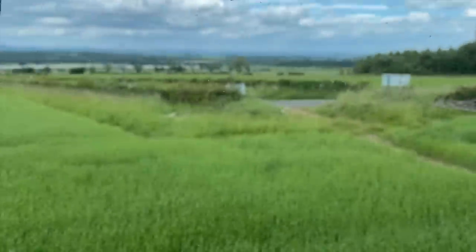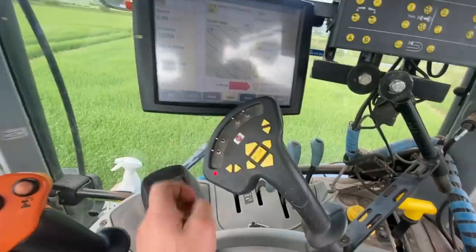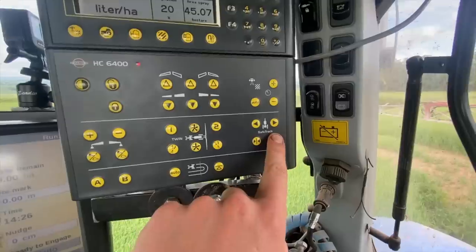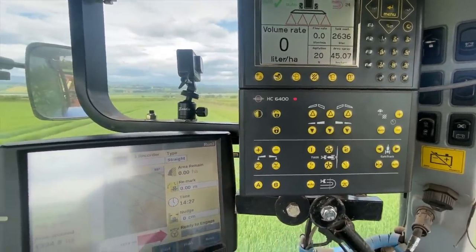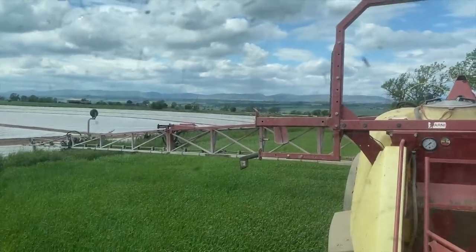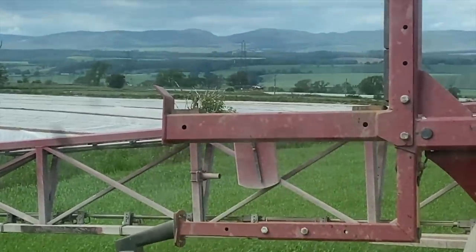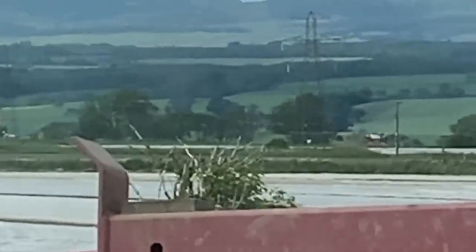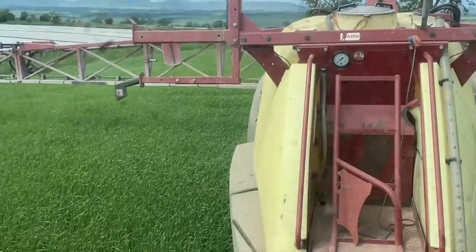That's the boundary there that we're at just now — just get cracking. Auto steering unlock and we're off. You can tell it's the first spraying day in a while. There's a sprayer right in the middle of the screen now. There are two big self-propelled things — that'd be nice, a big self-propelled. Not a chance of that happening.